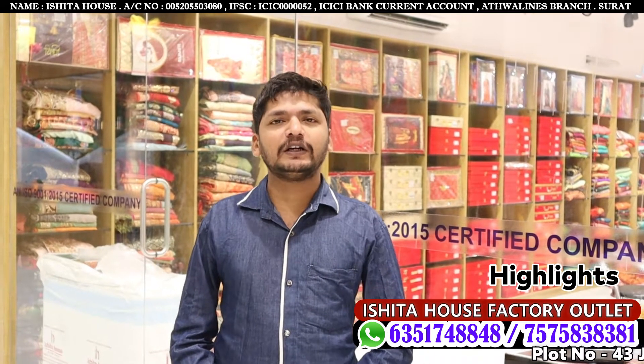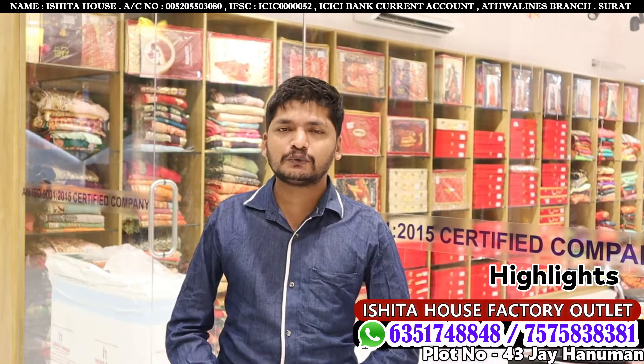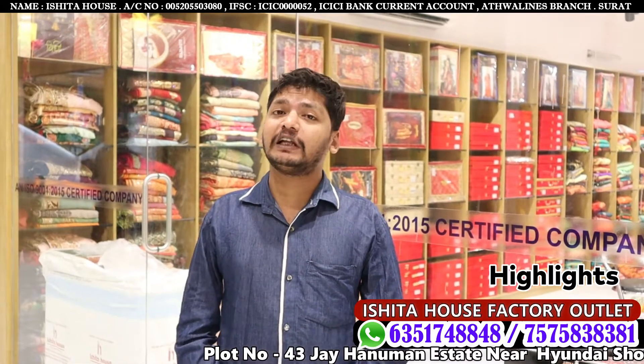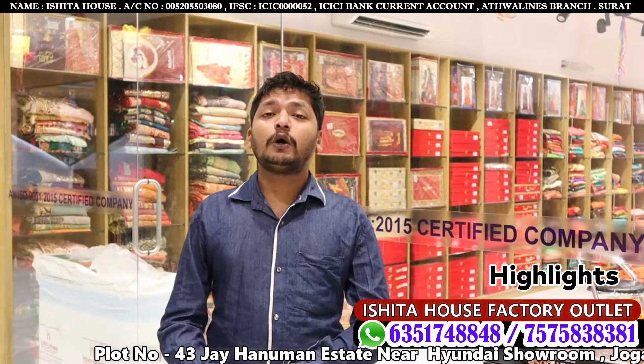Hi Friends! Hello and welcome to Shita House Factory! This is a special edition of Men's series, Box series, and Adivadana's collection. So in the first place,